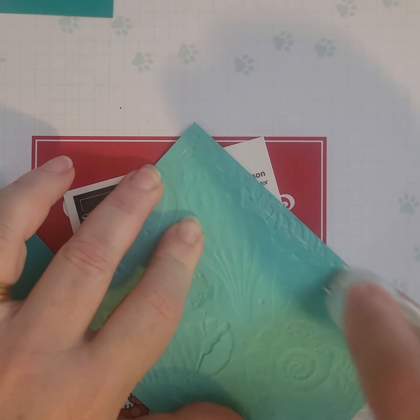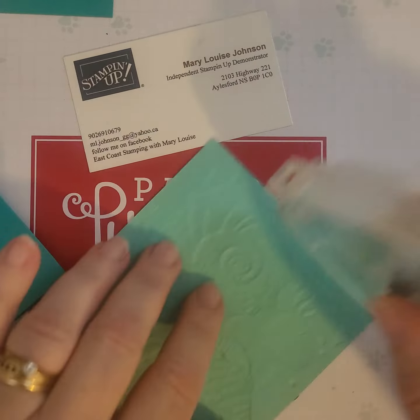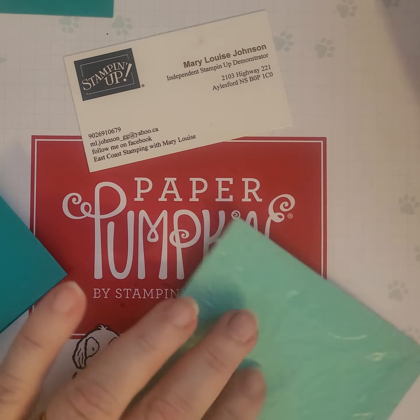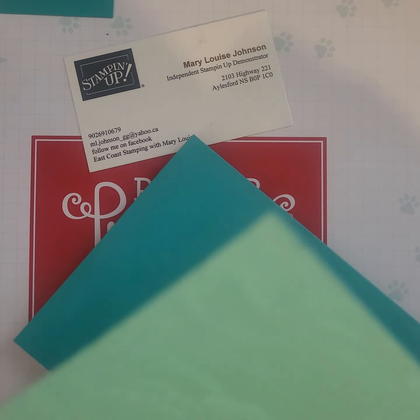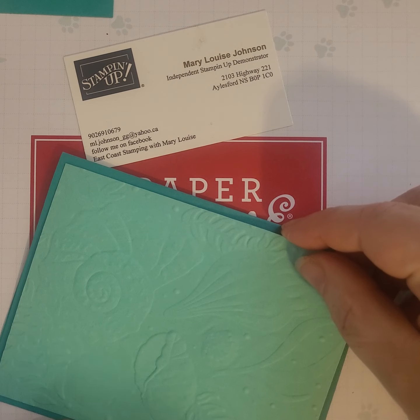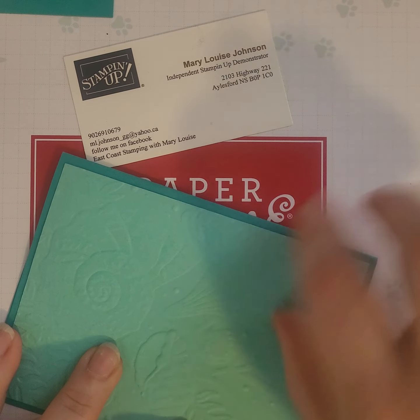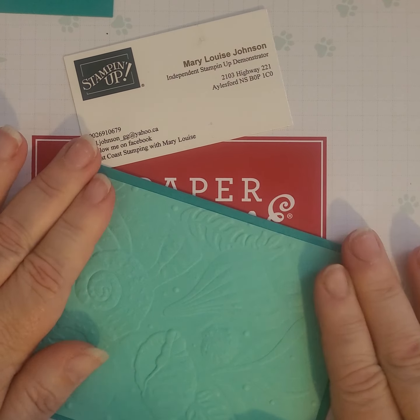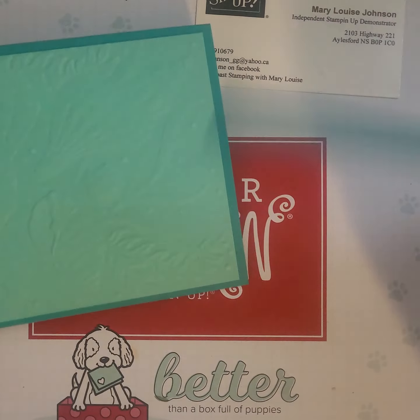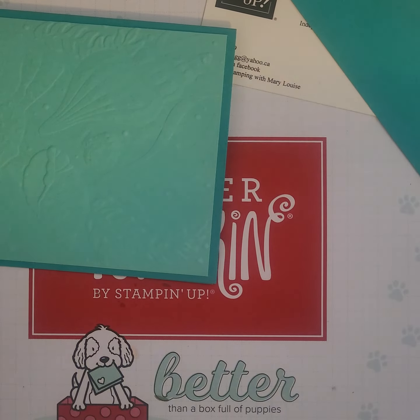I just refilled my Stampin' Seal so I won't run out. These colors are very pretty and very watery-like. I'm sure there's a more technical term, but we're going to use that. So today I'm actually following a sketch.